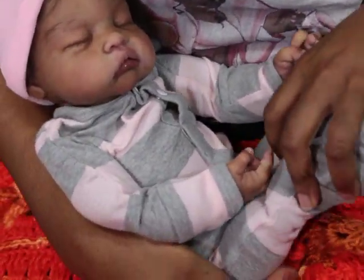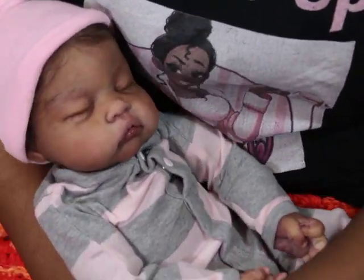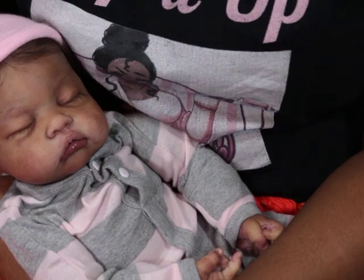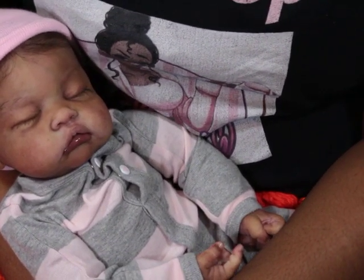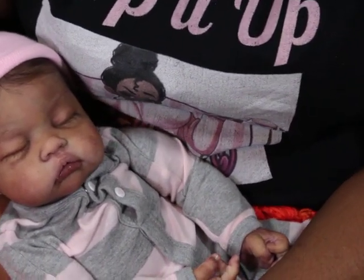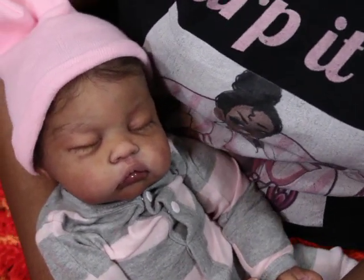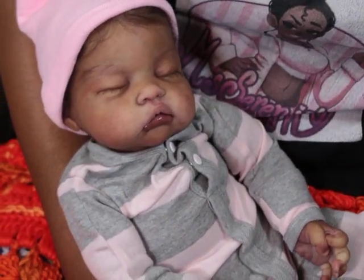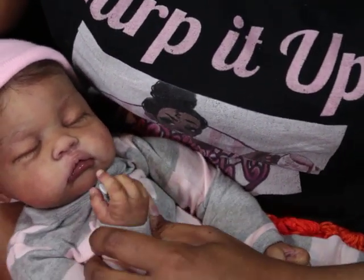Hey guys, what's up! So listen, I found out that I got a shopping problem — a shopping problem with dolls, clothes, accessories, all kinds of craziness. But I also need to have a cleaning problem because I still need to finish cleaning this nursery.